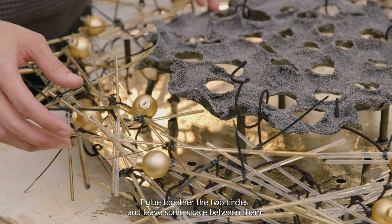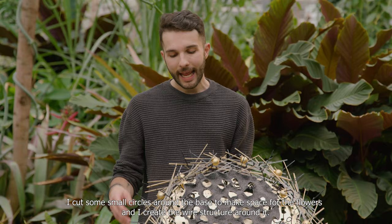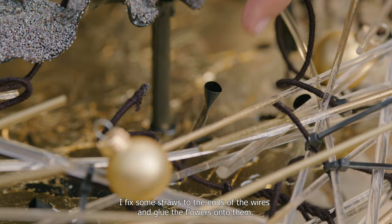I glue together the two circles and leave some space between them. I cut some small circles around the base to make the space for the flowers, and I create the wire structure around it.